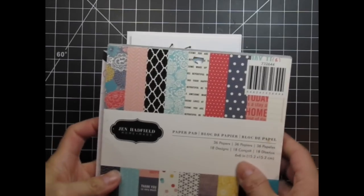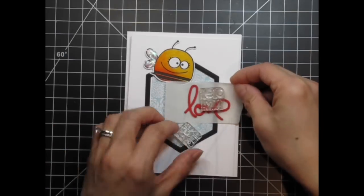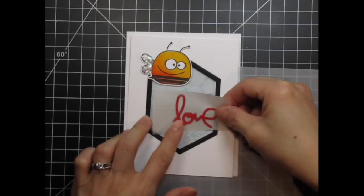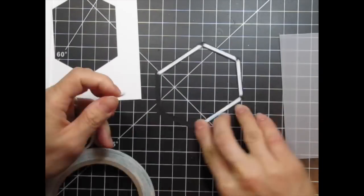I want to add some patterned paper from Jen Hadfield's Homemade paper pad. I like the white roses against a pale blue background. Even though the paper is quite subtle, I want it to be even more muted, so I'm going to use a sheet of vellum over top of it. It's time to adhere the hexalong frame on the front panel and I use one-eighth inch score tape for that. It's quick and easy.